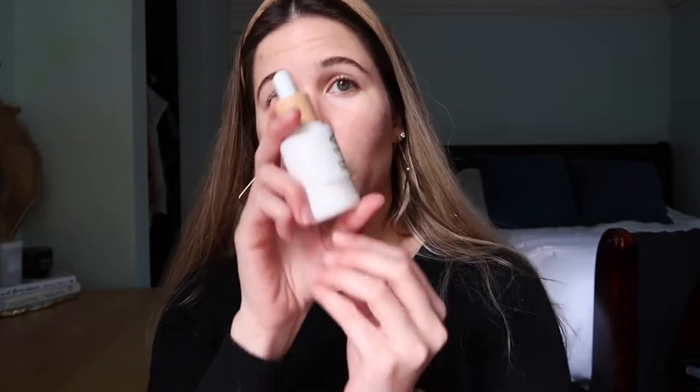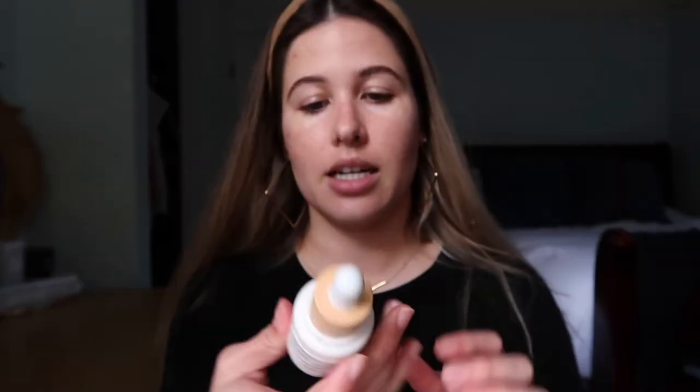It just gives a very glowy sheen to the skin. And yes, even though I'm not going outside I'm still putting sunscreen on — we might take the dogs for a walk later, and sunscreen is important. Now I'm going to go in with the ILIA skin tint.